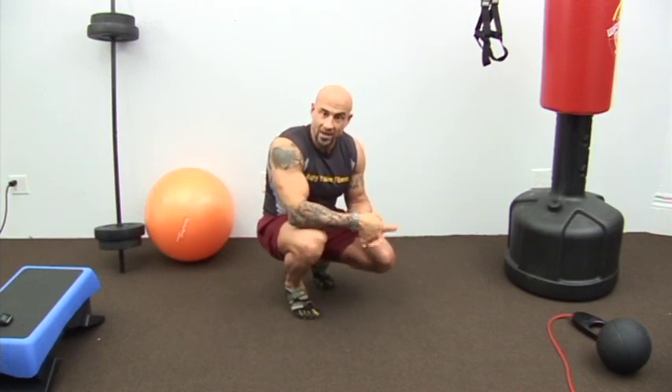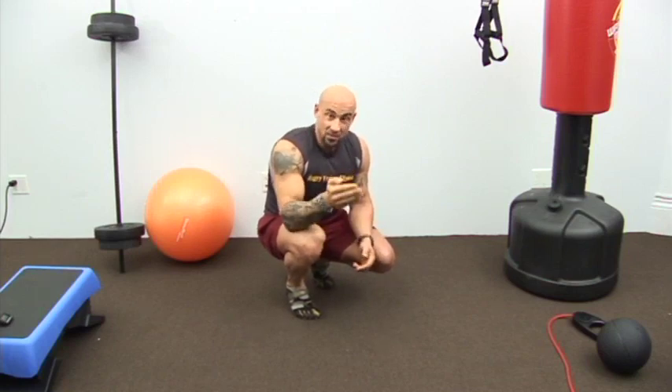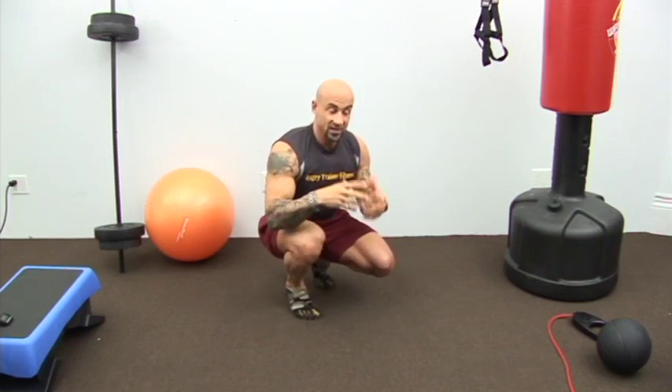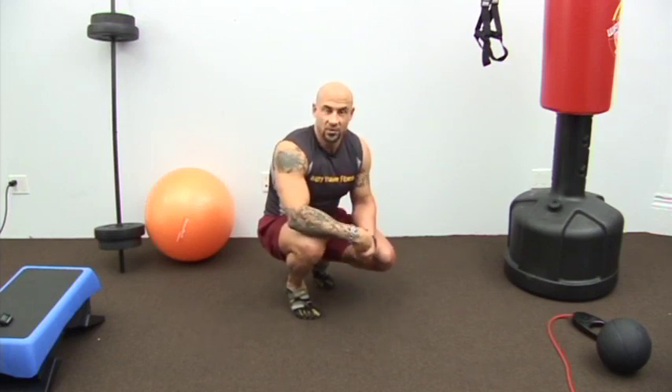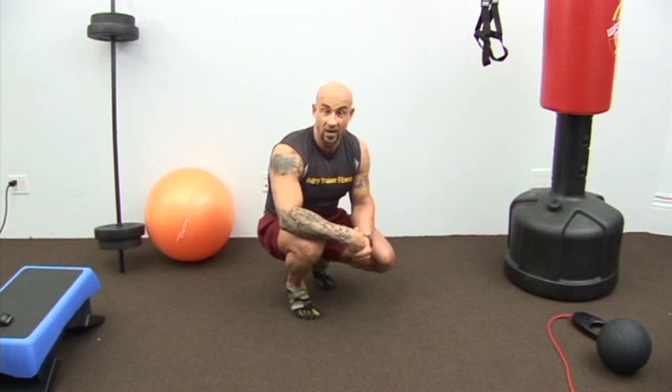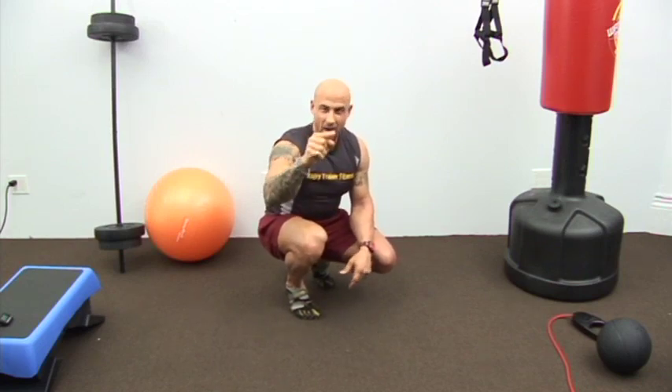I want you guys to learn the right way to do things. Make sure you're following me on my Facebook page — hit like. Leave some comments for this video; I'd really like to hear if these tips are helping you and if there are any other exercises you would like me to demonstrate. I love hearing feedback. Till next time, do your mountain climbers the right way and be well.